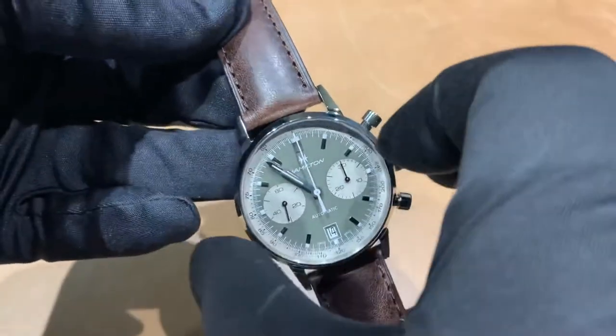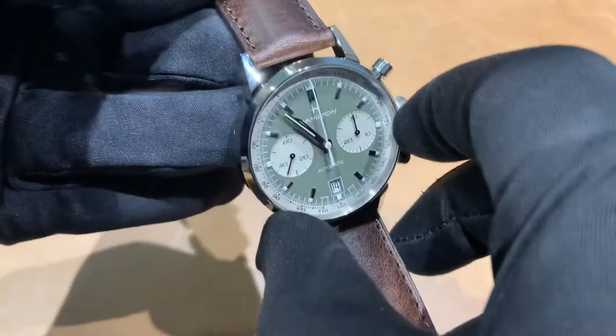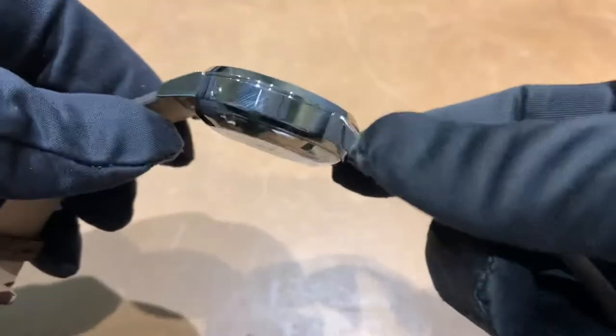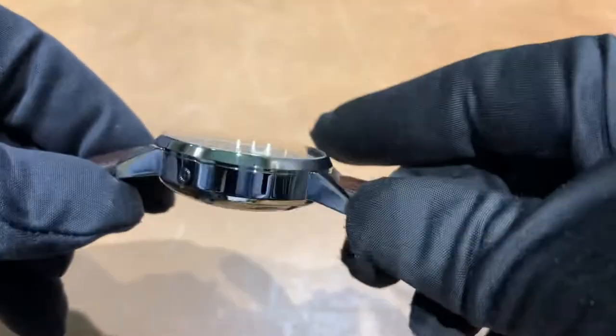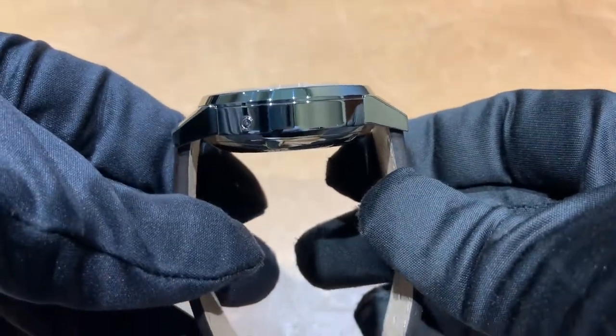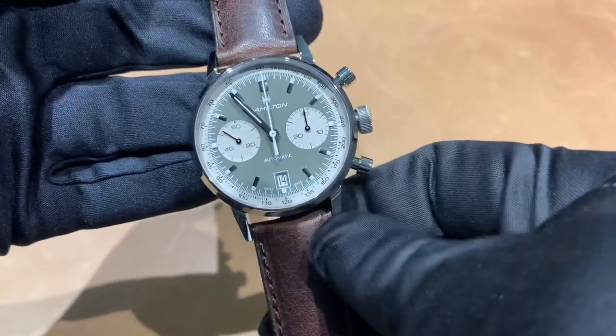Case measurements on this: I measured 39.9 millimeters straight across with the polished bezel, 14.6 millimeters thick — let me get some fingerprints off there — 49.1 millimeters lug tip to lug tip, and a 20 millimeter lug width.